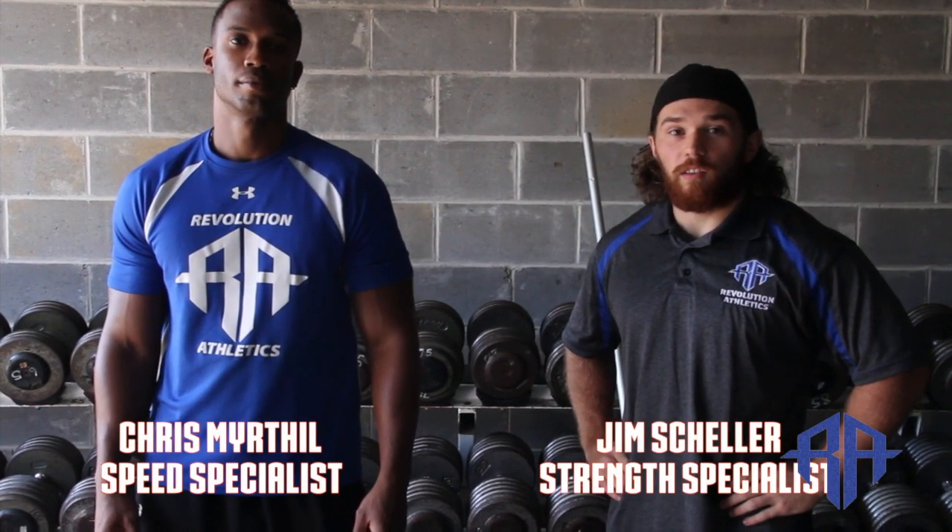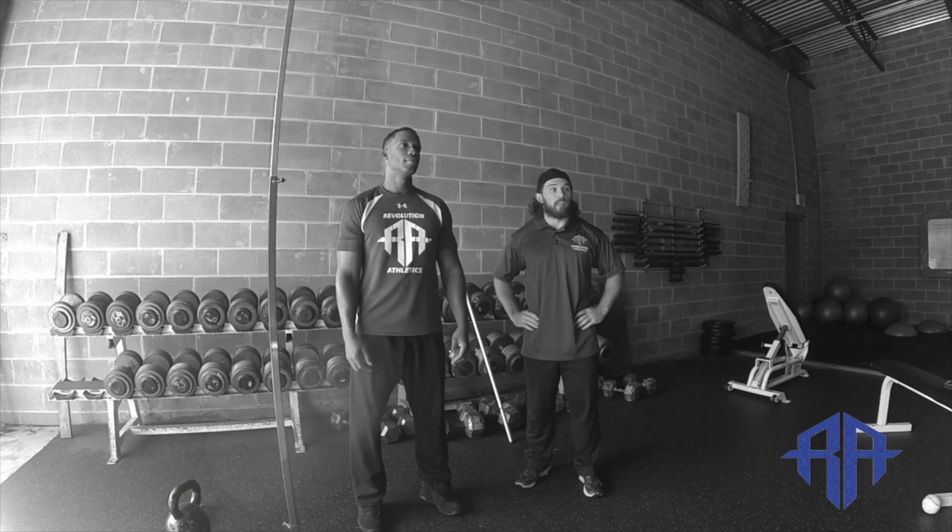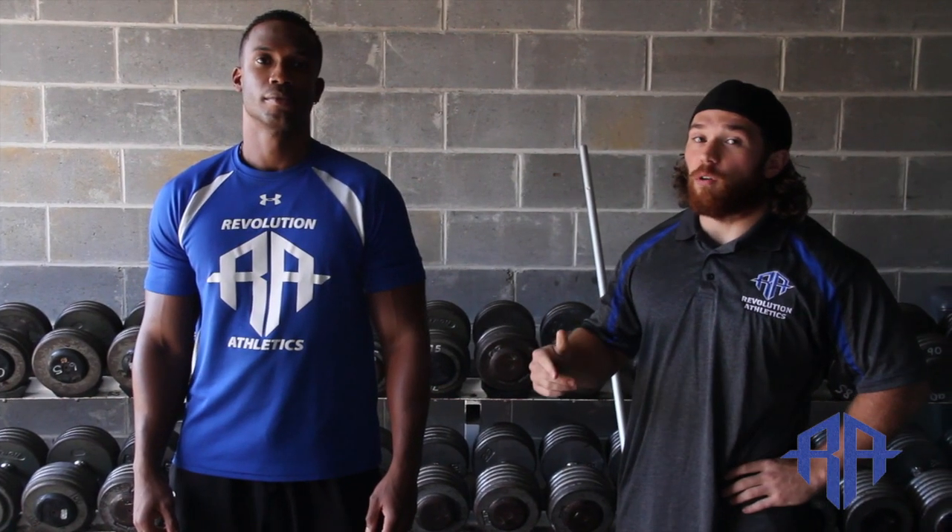Jim and Chris here from Revolution Athletics. Once again, October is Vertical Jump Testing Month. Today we're going to go over testing protocols.